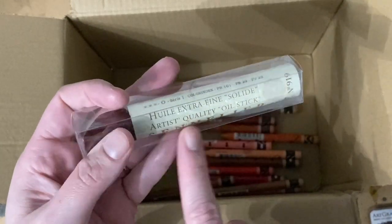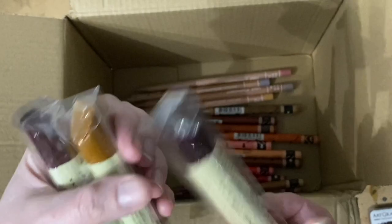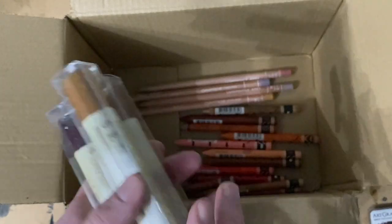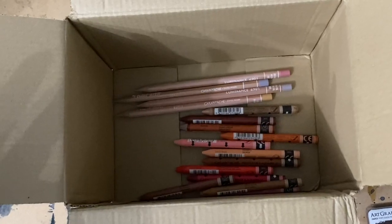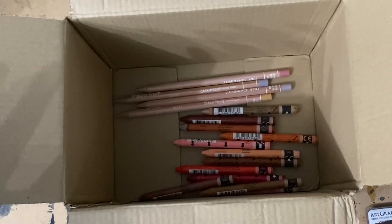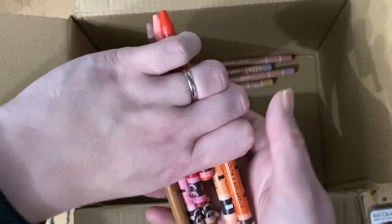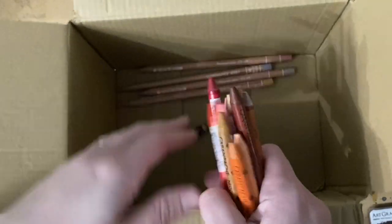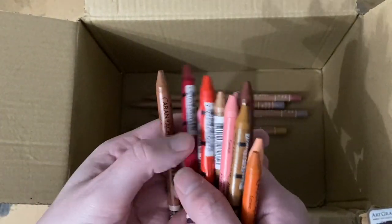These are the Sennelier Artist Quality Oil Sticks. The colors I got are Mars Violet, Raw Sienna, and Carmine Red. I've gone for a lot of earth tones this time — I don't normally buy a lot of earth tones, but I'm really drawn to them at the moment. So I'm expanding my collection with earth tones, pinks, and reds, which will mix in quite nicely with the greys and blues I already have.